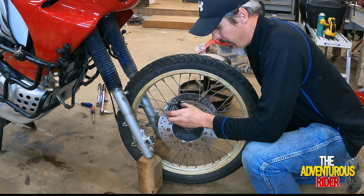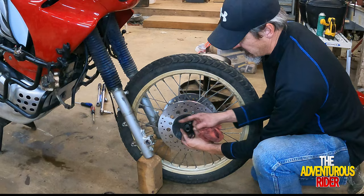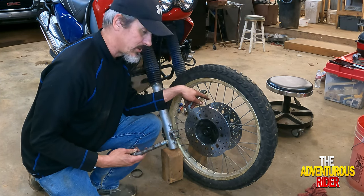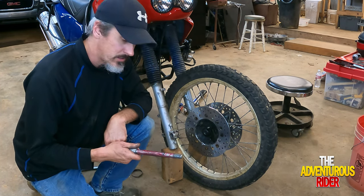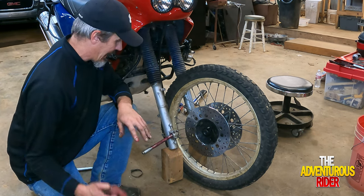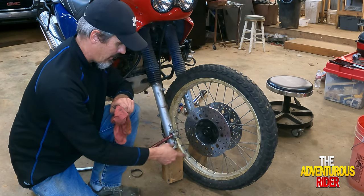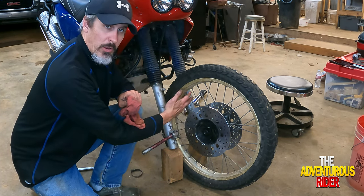Now we're ready to put our speedometer housing on. When you put it in, make sure the tab here is at the same angle as your fork tube. Now that we've got our housing on and our spacer on the other side, we're ready to lube up our actual axle. I'm going to position it just right so I can push the motorcycle back, remove the two things holding the forks down, then slide the tire in and get the axle into the speedometer housing and all the way through to the other side.